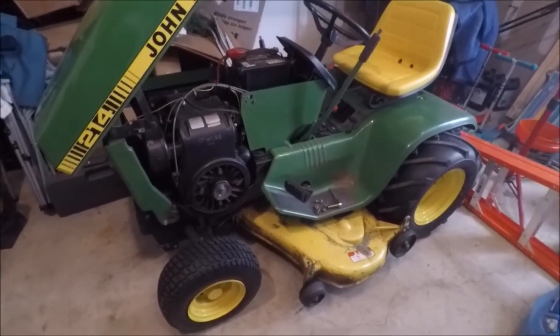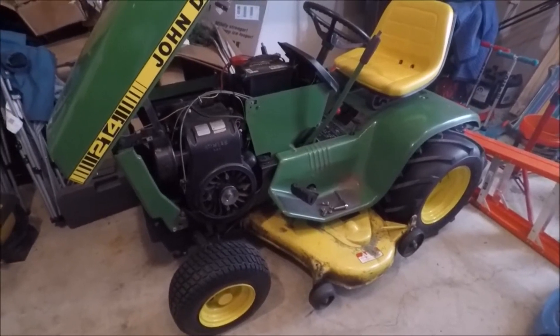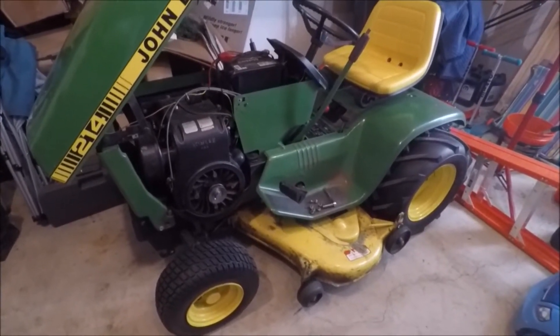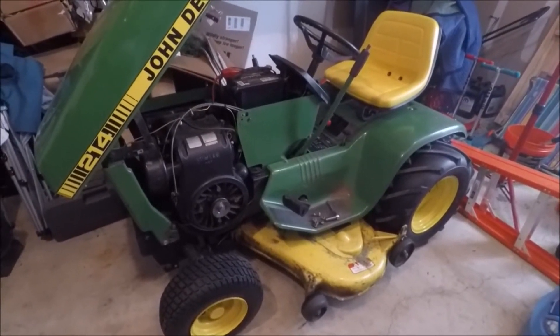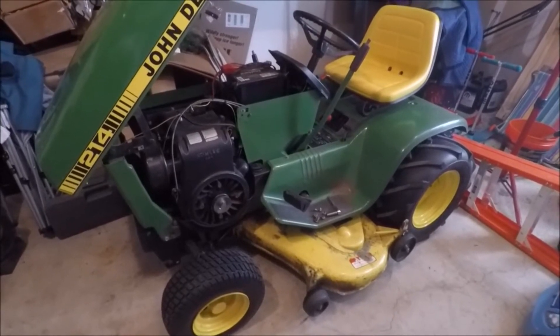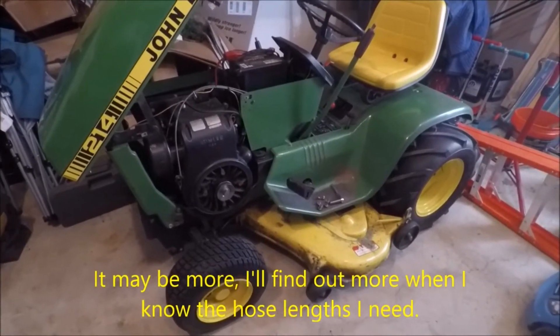The only other thing this kit needs when it gets here is going to be a set of new hydraulic hoses. I'm not too worried about that because most of the kits I've seen for sale on eBay have hoses that are either rubbed really bad and heavily damaged and need to be replaced anyway. So it's really not that big of a deal to have to spend maybe 50 or 60 bucks on a set of hoses and fittings to put this together.